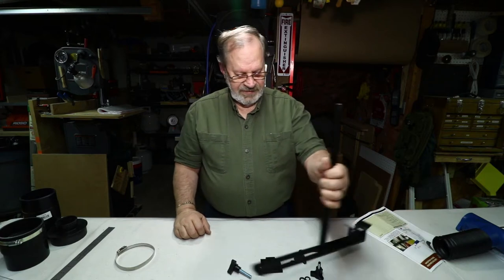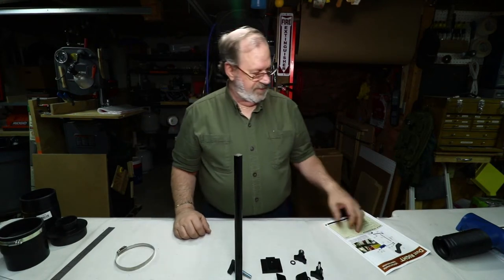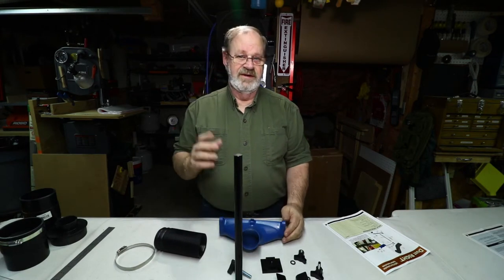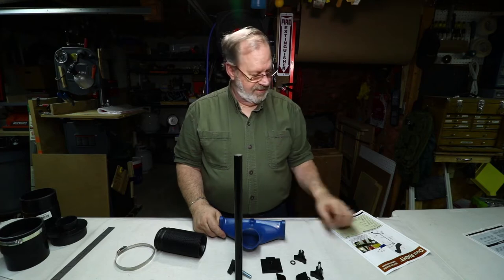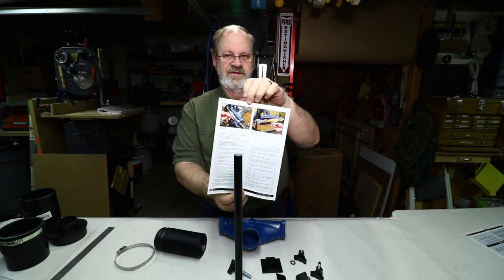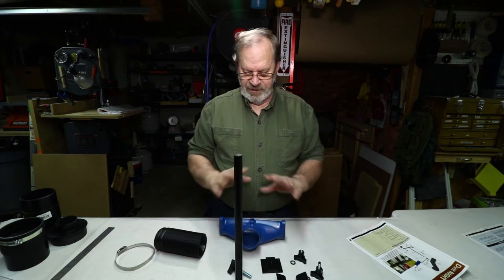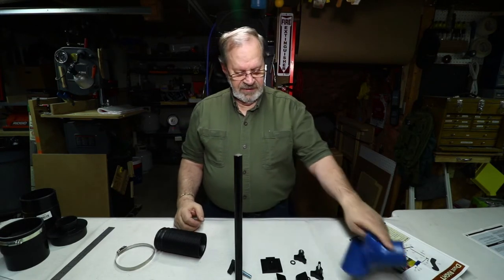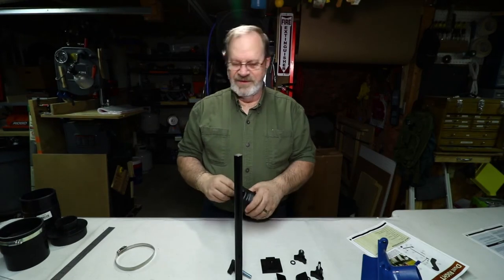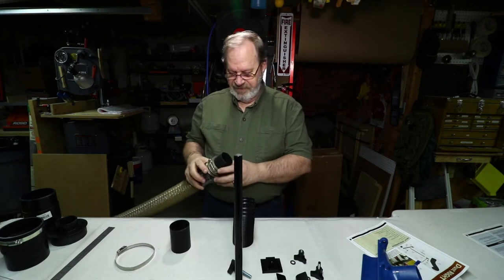Next I'll show you about setting up this lathe dust collection system and all its parts. I'm not going to bore you with all the assembly — it's not real complicated and they have good instructions included on how to use it on your lathe. I'll give you a few tidbits about what vacuum to hook it up to for dust collection.